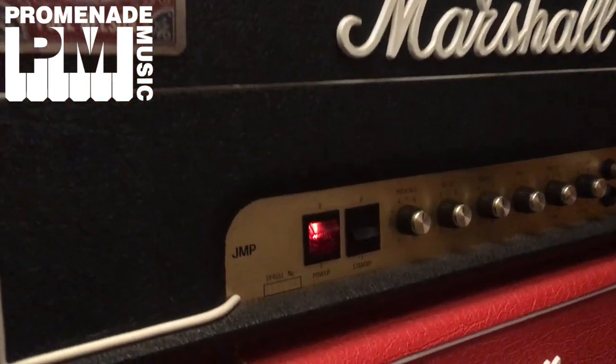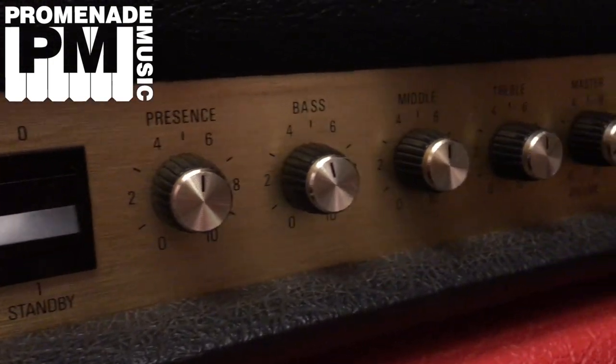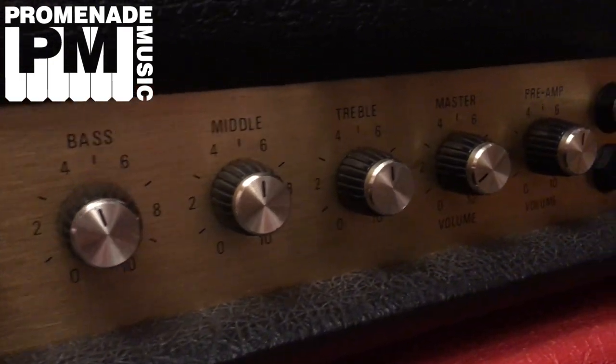The gear I'm using is a Marshall JMP, very similar to a JCM 800 series, with the master volume through an Orange PPC 112 cab with the 60-watt Vintage 30 in it. There's no other pedals in the chain, no other boosts, no anything — just guitar, cable, pedal, cable, amp. It's mic'd with an Audio-Technica AT2020 and a Sennheiser E906, just two mics in different positions on the cab to give you a basic idea how this sounds. I think it sounds great, hopefully it comes across.